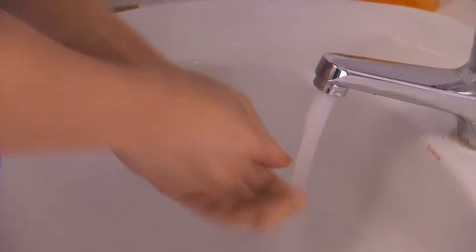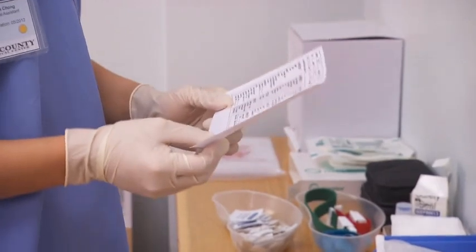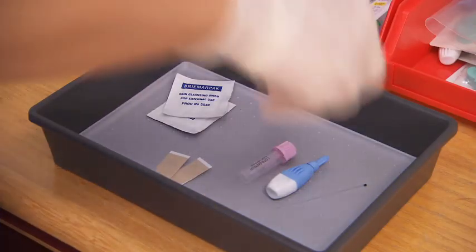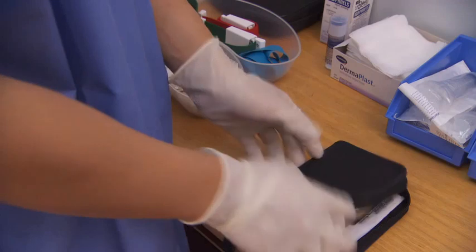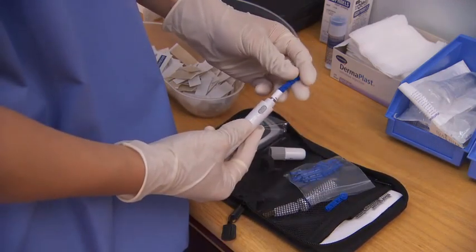First, wash your hands and put on gloves. Review the laboratory requisition form and set up the tray with the appropriate equipment for each procedure. Place the lancet in an automated device as required.